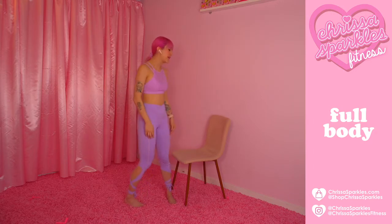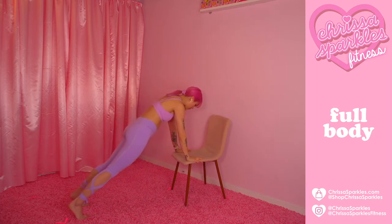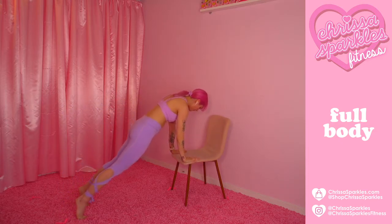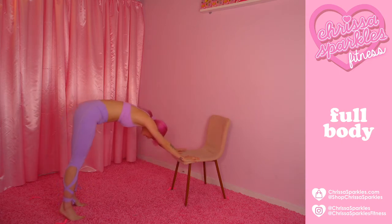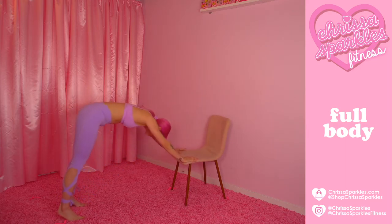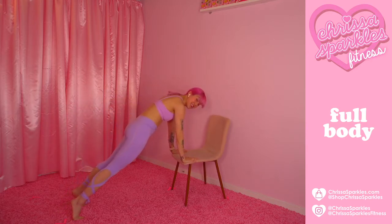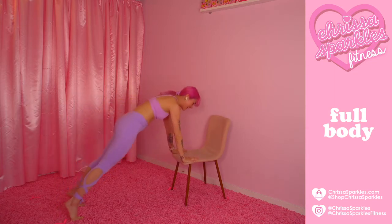Let's get started. Remember, modify as you go. Whatever feels good for your body, go ahead and modify it down as you need to. If you need to take a break, remember this is your workout — I am simply here to guide you and to be your cheerleader. Feel free to take a moment to follow and subscribe to support my channel. I'm all about accessibility so anything I can do to make these workouts more accessible for you is what I'm aiming for.